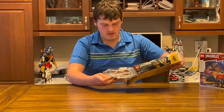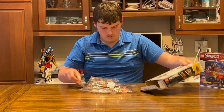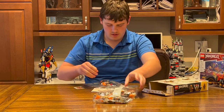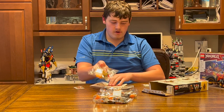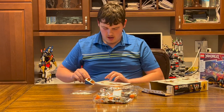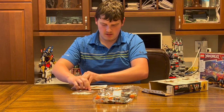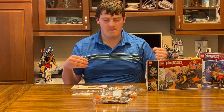So we have bag one, bag two, bag three, bag four, our little bag of bone pieces, and finally our instruction booklet and stickers. Now that that's out of the way, let's get building.